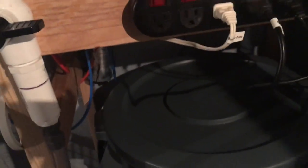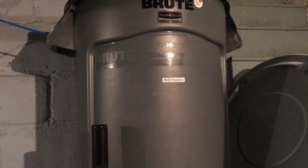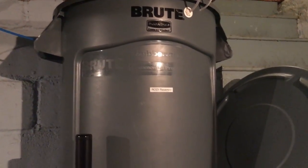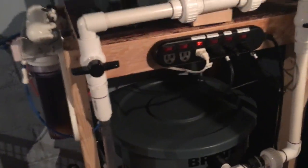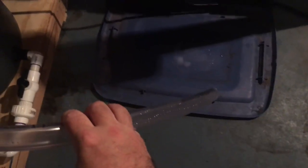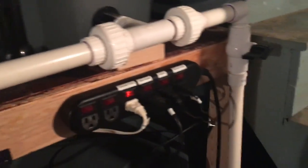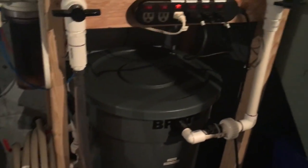So I have about 26 to 28 gallons of fresh RO water up in the top barrel at any time. Coming out of there it tees off: one section goes to a hose so I can fill up a bucket, and the other valve drains the water down into the bottom barrel.